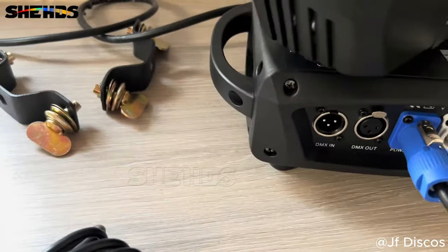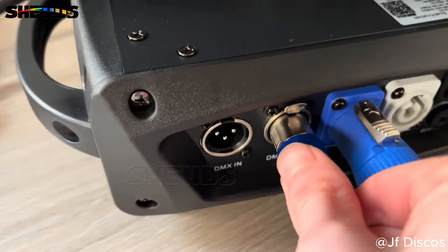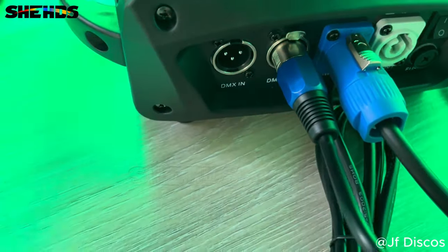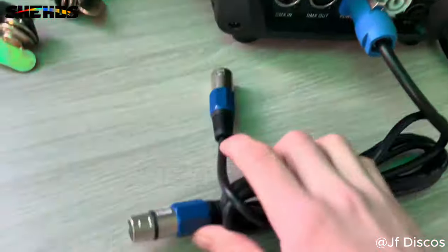I want to show you while we're here — this is the DMX lead supplied. That is how quality those cables are. You probably didn't hear it clicking over the noise of the moving head, but they are good quality as you can see.